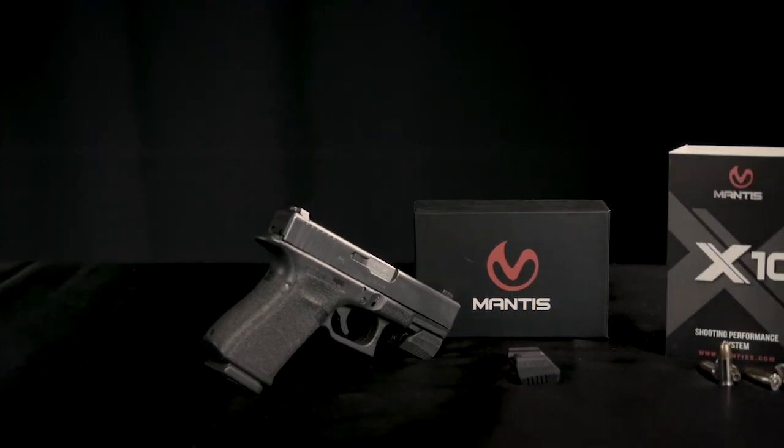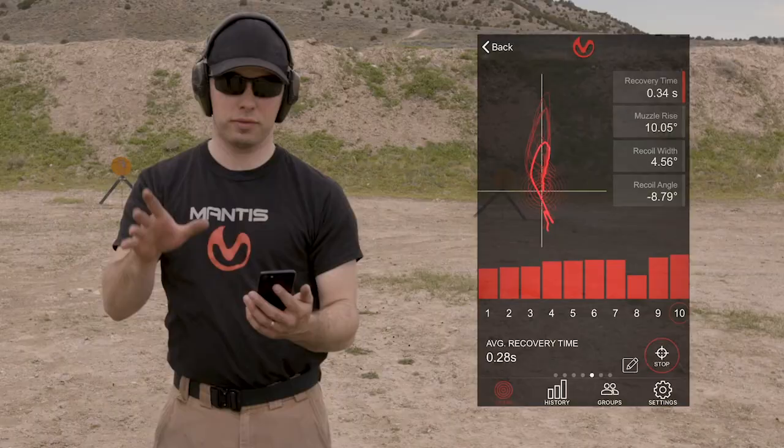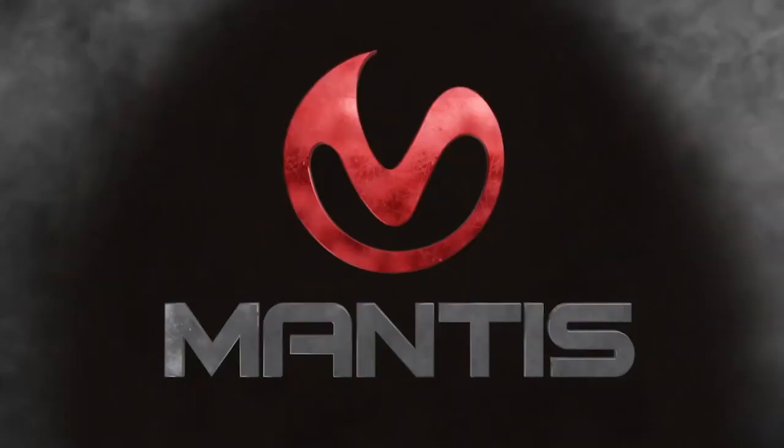The new Mantis X10 Firearms Performance System has all the goodness of the original, plus holster draw analysis and recoil analysis. It's a fantastic upgrade and I recommend it highly.